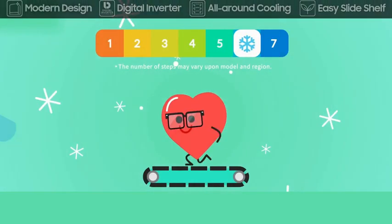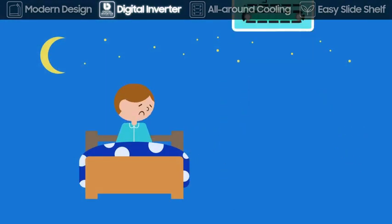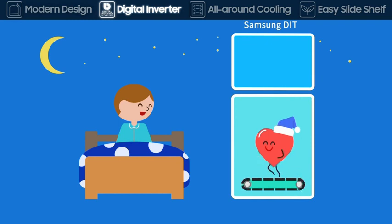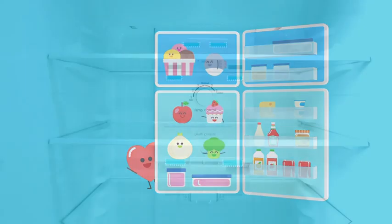Our digital inverter compressor runs at 7 different speeds for various situations. Even at night, Samsung is super quiet, while preserving minimum operation. Smart technology that changes your life.